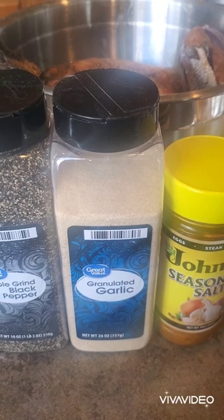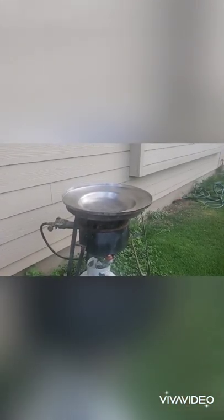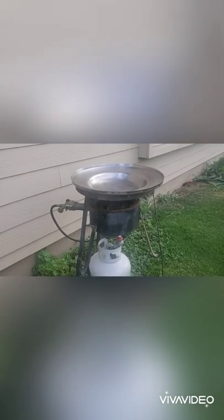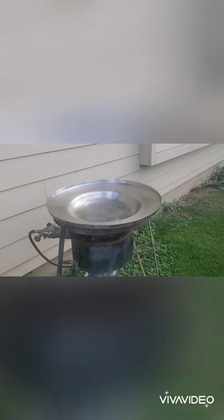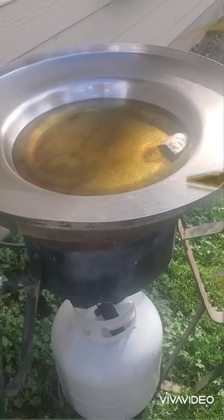I'm going to be cooking these outside, so let's go on outside and take a look. Here we are outside — we have our outdoor burner and our disco. We're going to put our oil in and let that warm up. Okay, now our oil is hot.